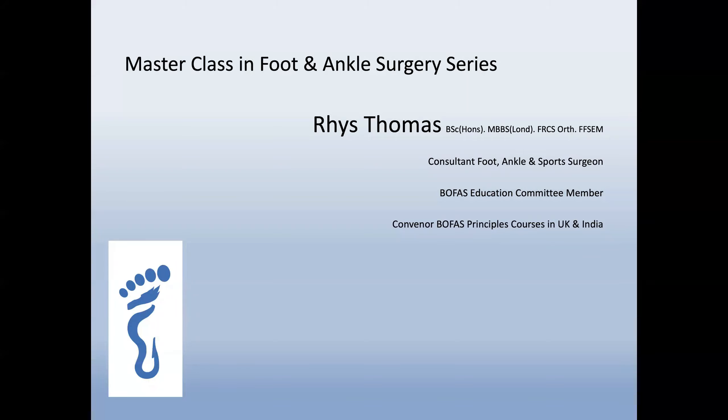Welcome everyone to the next in the series of masterclass in foot and ankle surgery lectures. My name is Rhys Thomas, I'm a consultant foot and ankle and sports surgeon in Cardiff in the UK. I'm a member of the BOFAS Education Committee and have organized principles courses both in the UK and in India. My main interest is sporting injuries of the foot and ankle, and I am honorary surgeon to a number of professional and semi-professional sports teams.